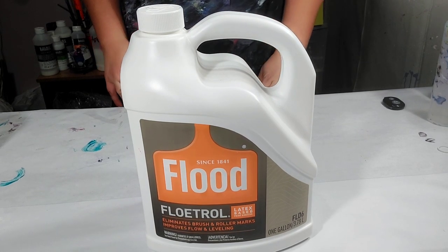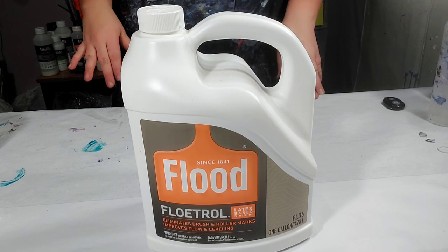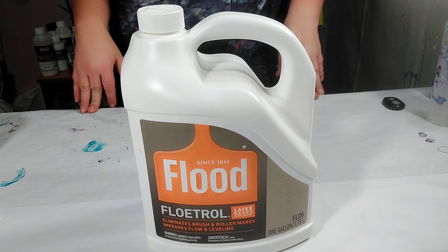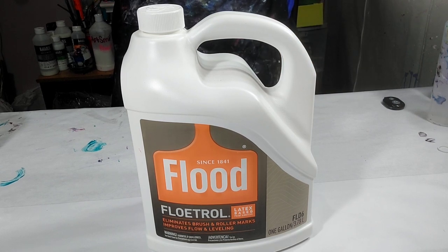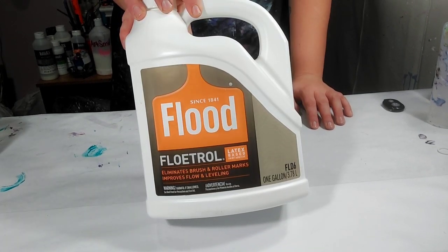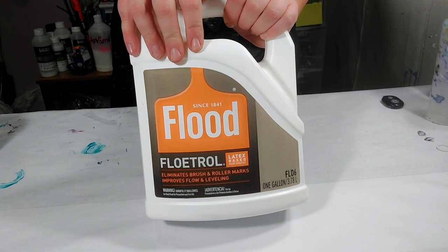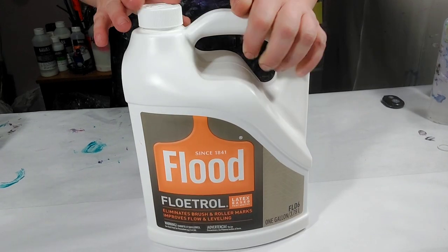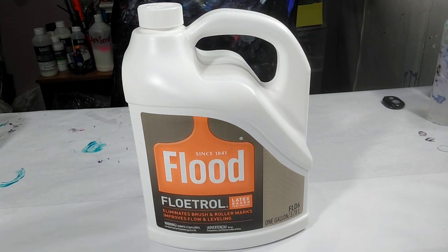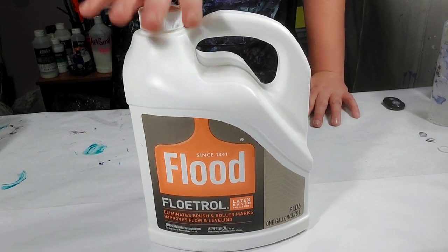I just want to do a quick video to show you how I strain my Floetrol. It's very important that you strain your Floetrol. Just to clarify, this is the US or American Floetrol, not the Australian Floetrol. The Australian Floetrol doesn't need to be strained because it doesn't have those nasty clumps. Part of the reason may be that the US Floetrol is latex-based and made for use with latex paints such as house paints, while the Australian Floetrol is made specifically to use with acrylic paints.